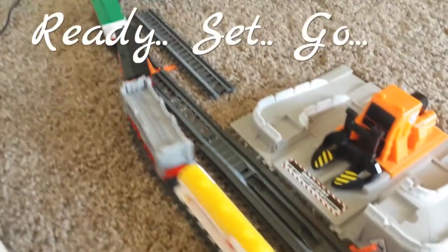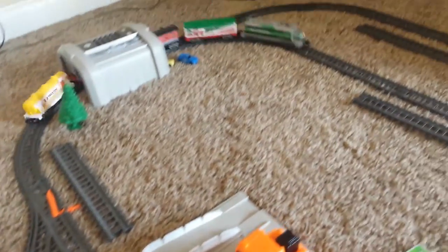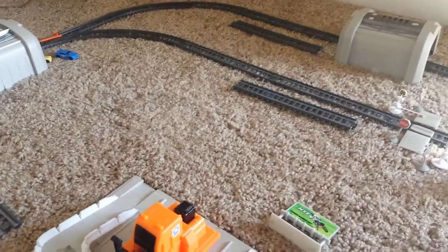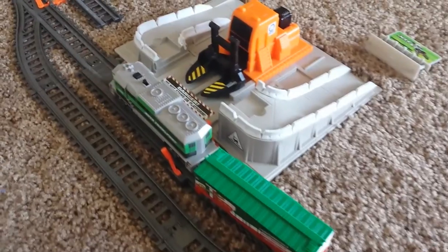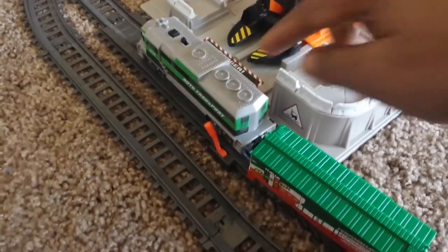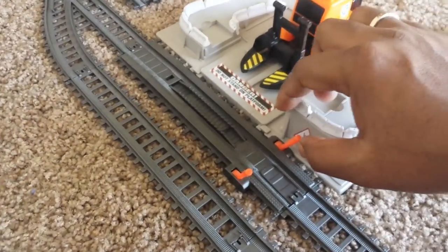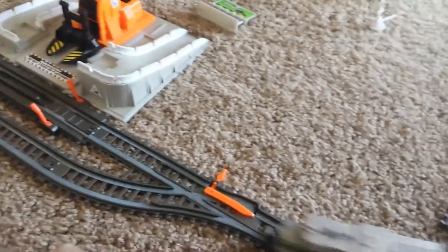Now we change the switch for a faster speed. That's a high speed. It runs on a couple of AA size batteries. That's the brake that has held up the locomotive. Now we turn the brake off and let the engine go.